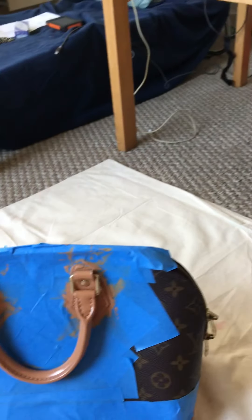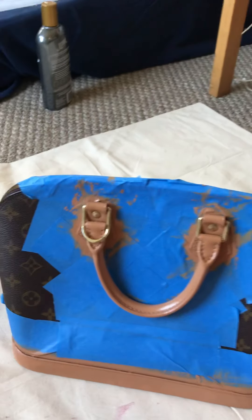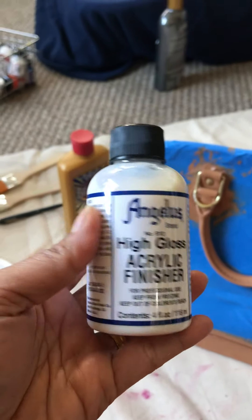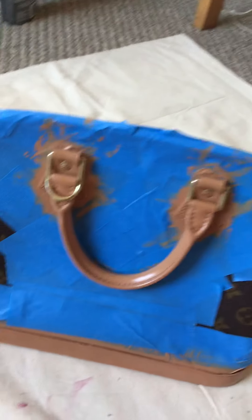To let it dry quickly I used my hair dryer. And then after that I used the high gloss acrylic finisher from Angela's.